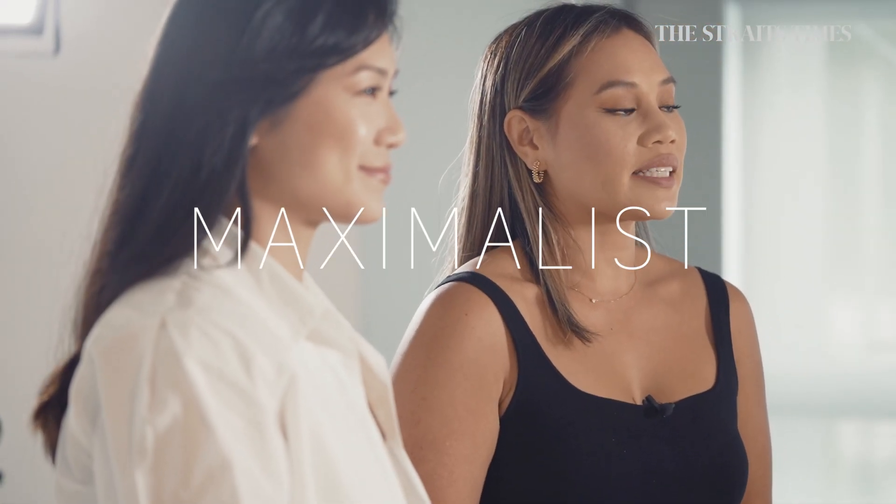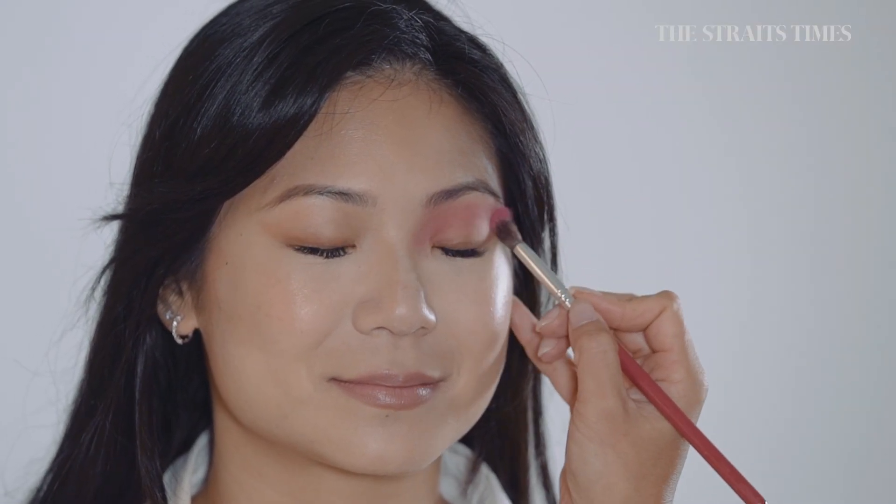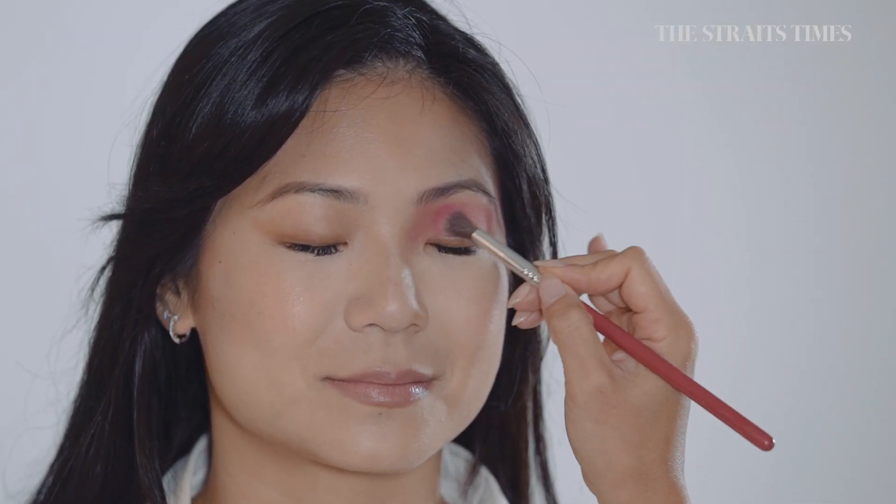Now we're going to do a maximalistic look on fairer skin tones. I've started blending a bright pink transition colour where I think a crease would be, which is what you need to do when you have a mono lid.